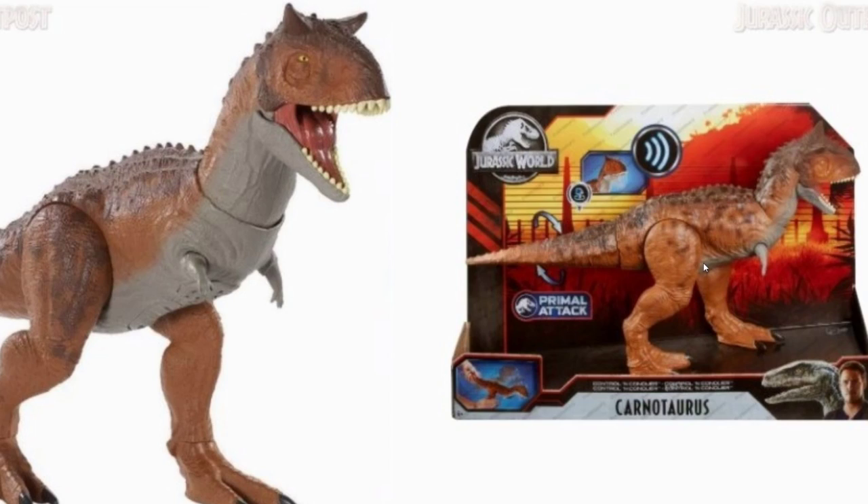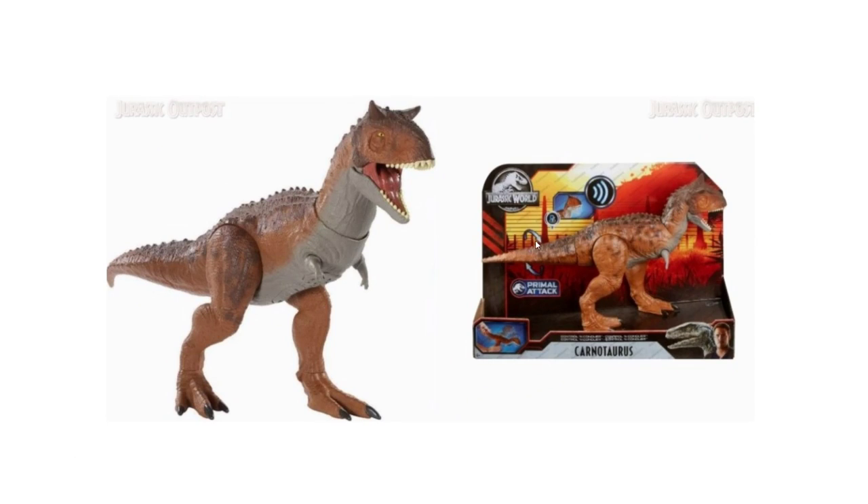The teeth look great and it has more of that color spray-painted on. I love that spray paint effect — it makes these dinosaurs look so much more realistic than just flat paint. It does make sounds, and like most of the Primal Attack line, you can control it through the tail: move the tail down and the figure bends and roars. I haven't seen it in action yet but I can't wait. This is going to be $29.99 MSRP.